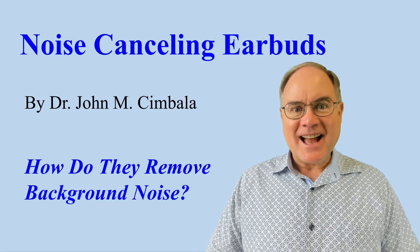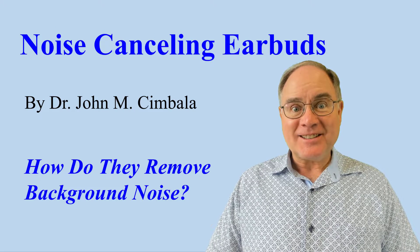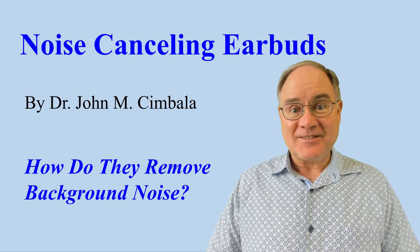Noise-canceling earbuds — how do they remove background noise? Let's join Professor Skeptic's Zoom session to find out.